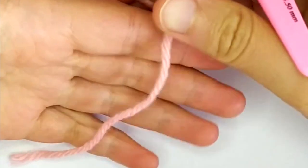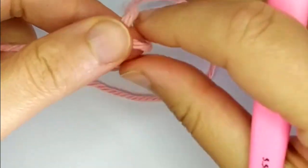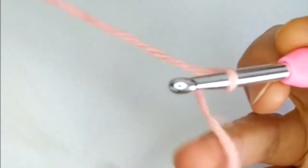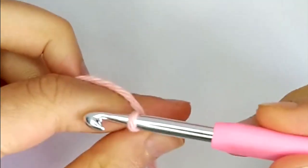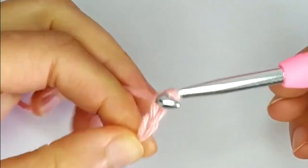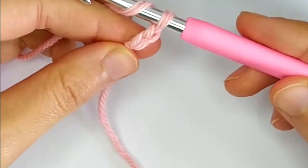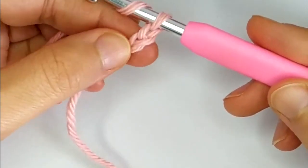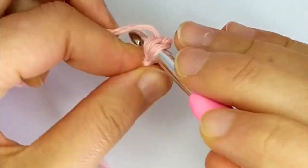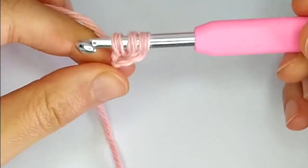Let's see how to crochet a foundation double crochet row. We start with a slip knot, tighten it around the hook, and chain 2. This is our starting point. Then we yarn over, insert our hook into the first made chain, and pull up a loop.